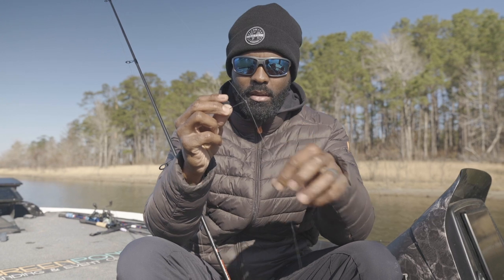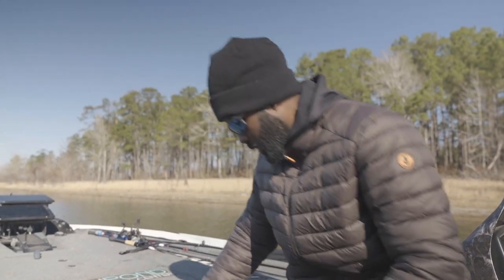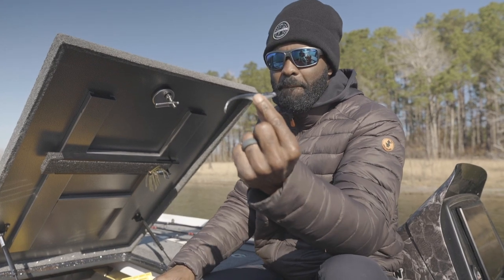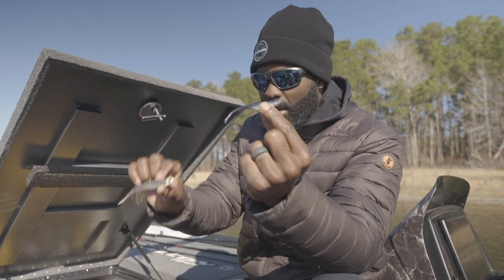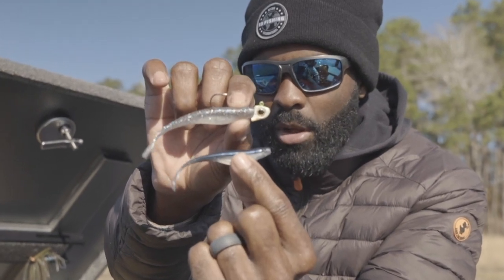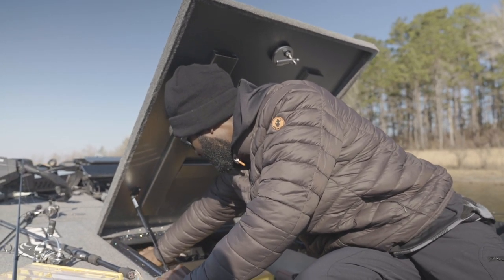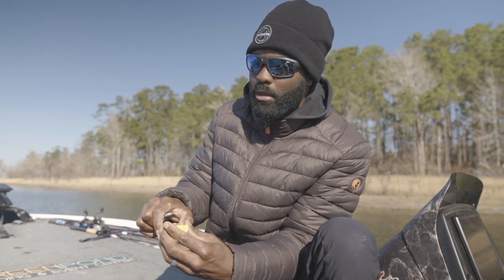I'm actually going to Texas rig my drop shot. You can also nose hook it. For you guys that don't know what nose hooking is, let me show you exactly what that is. There are really two or three baits you can use. Going with what I said earlier, I really like to stick with shad profiles. This is a Streaks 3.75 minnow-style bait — this is the smaller version. This is the bigger jerk shad — you can see how much bigger the top one is. I like to use the smaller one on the drop shot and I typically nose hook it with a number two drop shot hook.